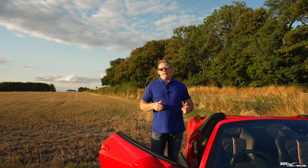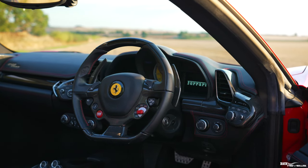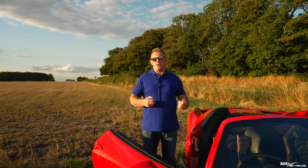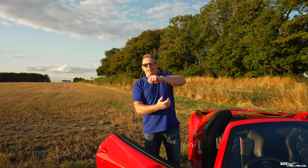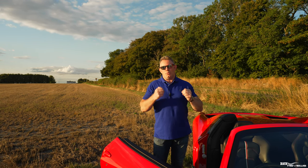Number four on my list is the indicators and how they're operated. Part A: they're on the steering wheel rather than indicator stalks. From an aesthetics point of view it looks super cool, and you do eventually get used to it. But if your hands are positioned differently coming to a roundabout, you might think — which button do I press to indicate right or left? That uncertainty can cause you to get it wrong. That's a well-known problem.